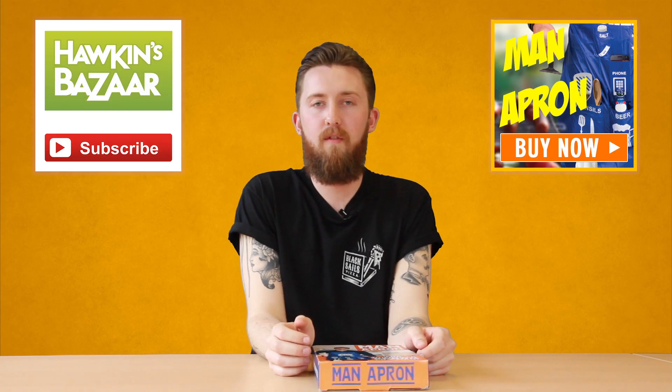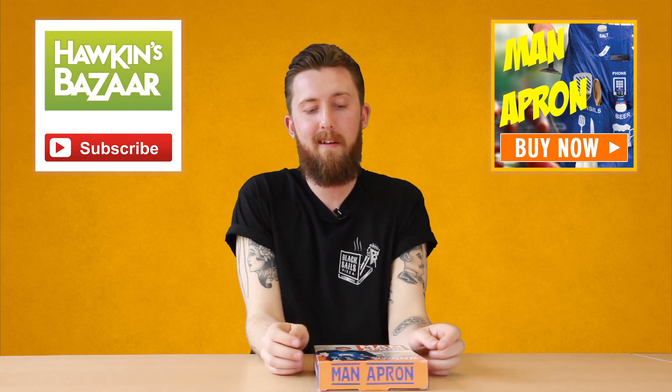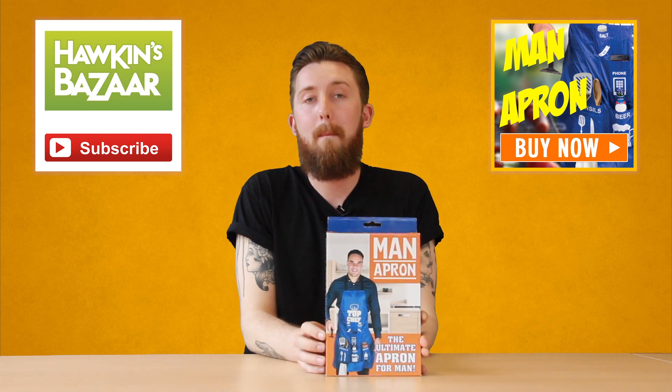Hello people of the internet, I'm Jack, resident toy tester here at Hawkins Bazaar, and today we're having a look at the man apron.